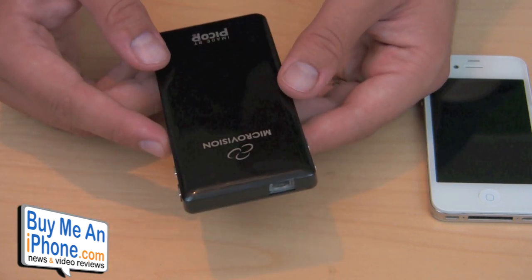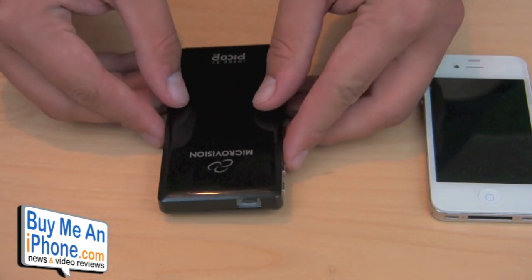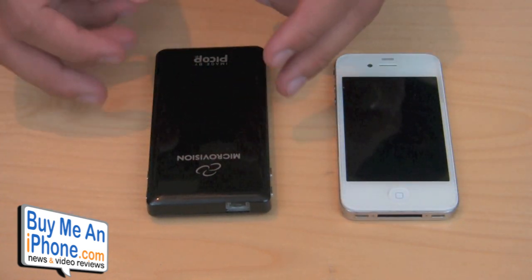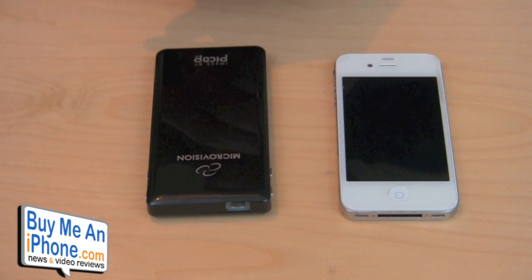I'll give you guys a demo of how this actually projects on the wall in the dark. I already did an official unboxing of this product and I'll put a link to that below if you want to see all the different pieces that come with it. But I do have a couple of pieces here with me just to show you guys.